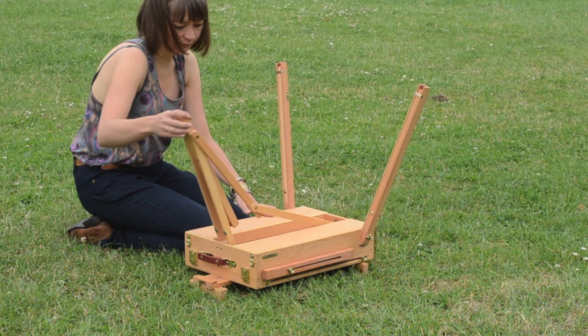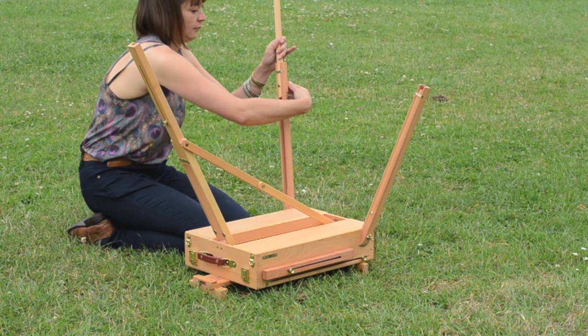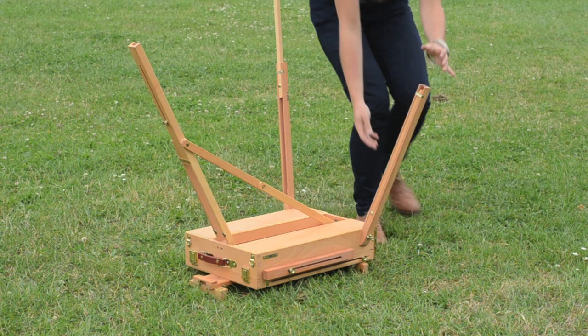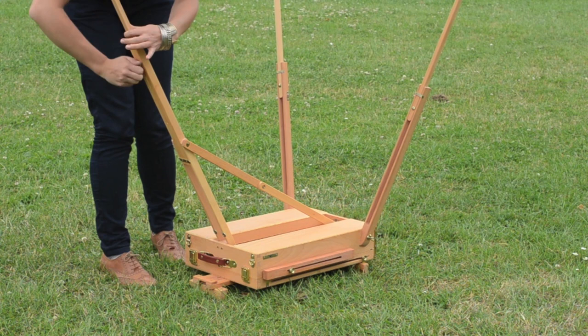The back leg is tucked inside the underside of the box of the easel, so you just fold that out and secure the wing nut there. Each leg can be extended to any position you want — if you want to paint standing up you can extend them fully, and if you want to paint sitting down you just extend them part of the way. Each leg has a little rubber foot so that the easel won't slip around while you're working.